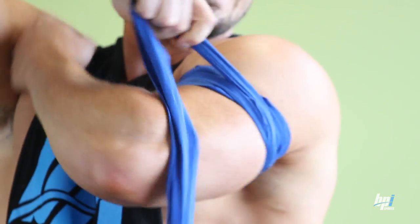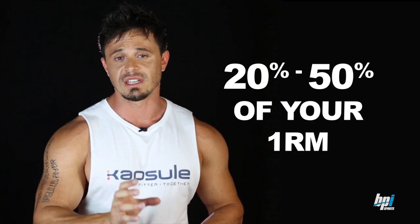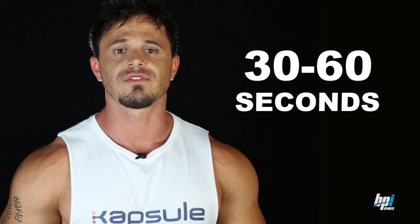Before you start, blood flow restriction training can be performed easiest for the upper legs, calves, and upper arms using firmly wrapped knee wraps. To occlude the targeted muscle, wrap at approximately 70% of maximum tightness around the uppermost part of the muscles. If you feel tingling in the extremities of the wrapped limbs or your limb is turning a blue shade, you have wrapped too tight — unwrap and wrap again. Perform three to five sets to muscular failure with only 20 to 50% of your one-rep max, keeping the muscle occluded the entire time. Rest periods should be 30 to 60 seconds between sets, and after the final set, remove the wraps and restore blood flow.